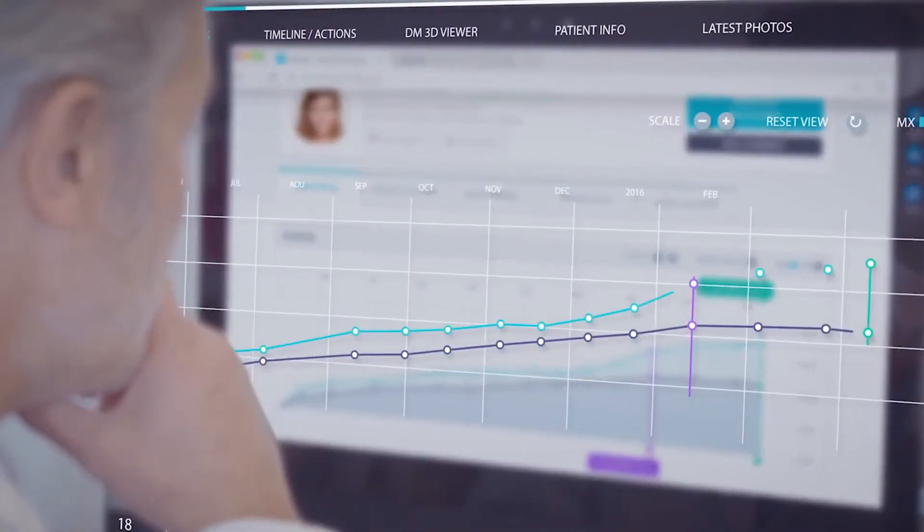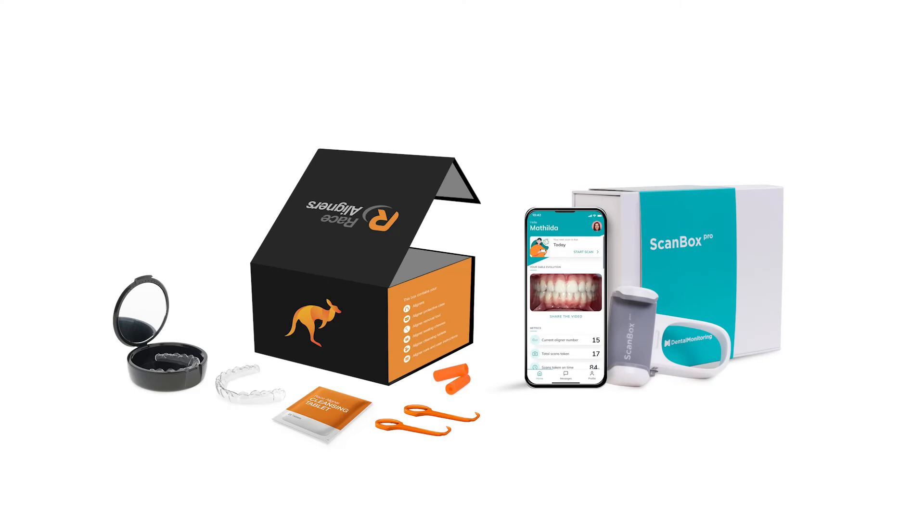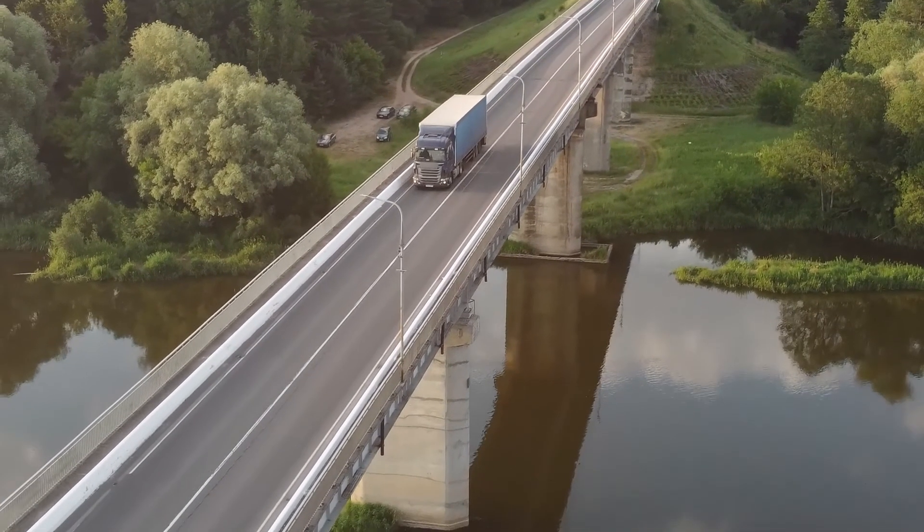The Dental Monitoring app includes customizable messaging and reminders to maintain patient engagement. This also cuts down on patient visits, making it convenient for them and providing more effective use of chair time.